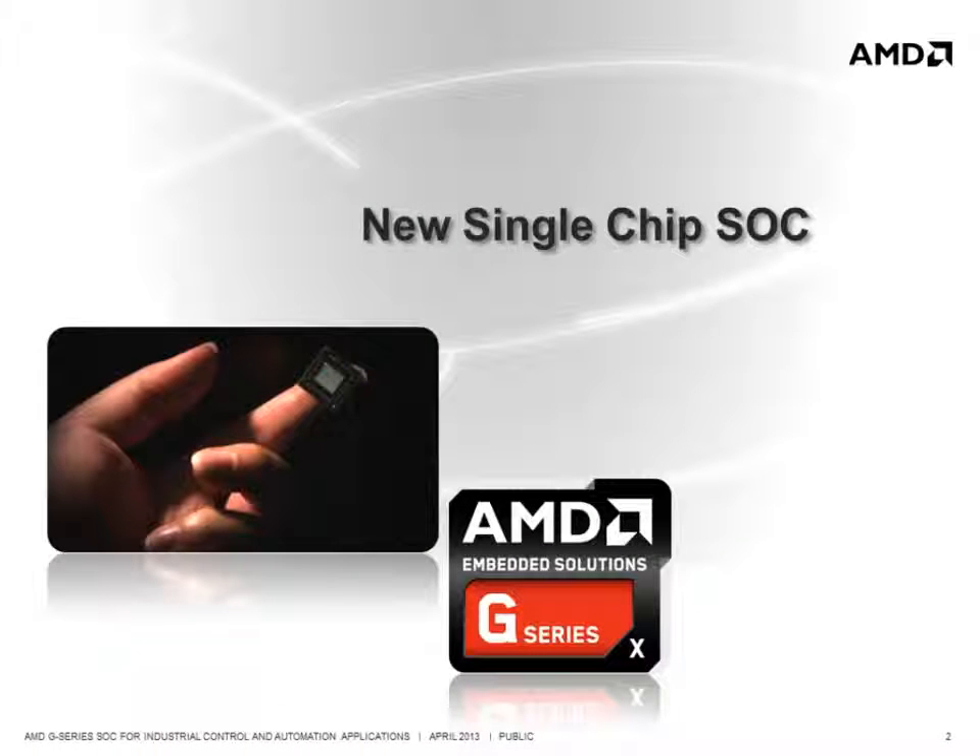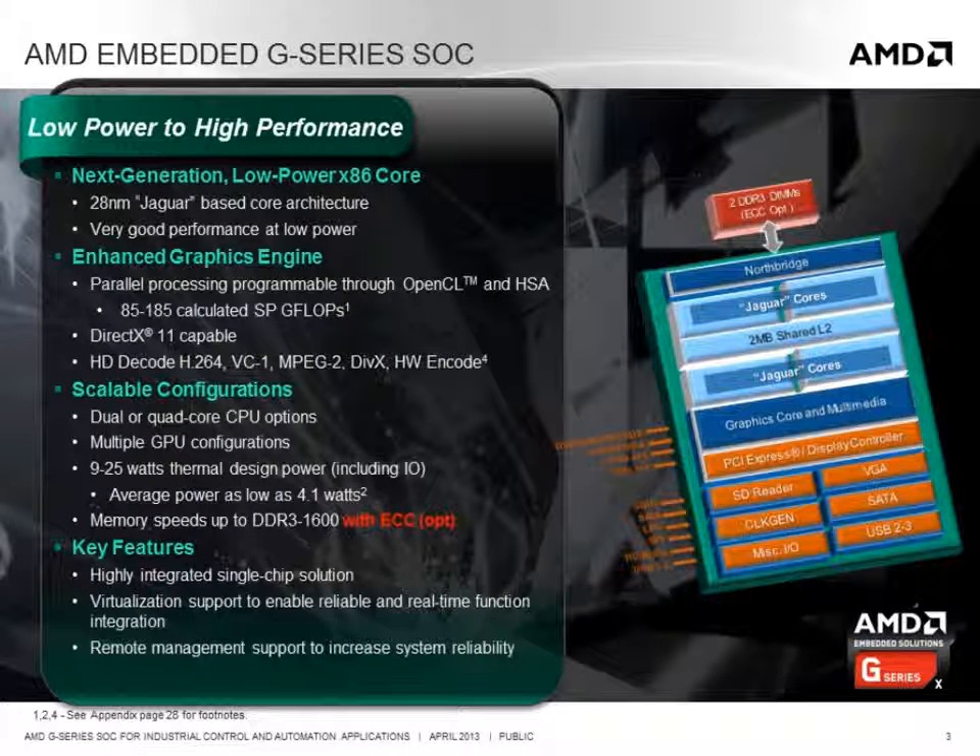The AMD G-Series SOC is a true system-on-chip that integrates x86 CPU cores, a high-performance graphics processor, and a full complement of I/O into a single piece of silicon. The G-Series SOC is built around a combination of very good performance Jaguar x86 CPU cores and a DirectX 11 capable GPU that is able to deliver high compute performance for a variety of industrial applications.